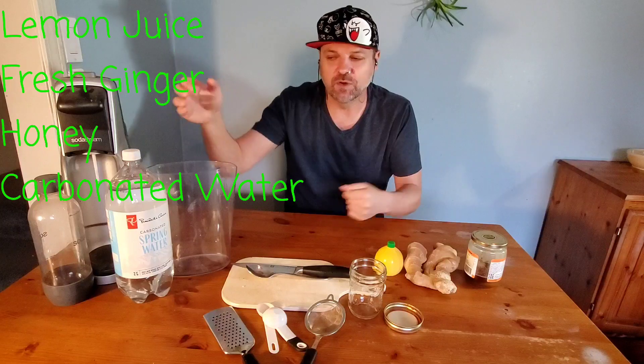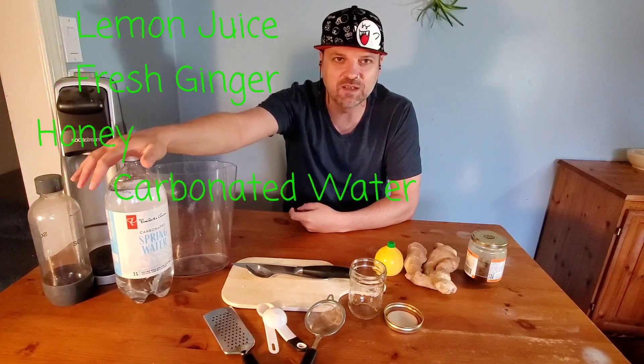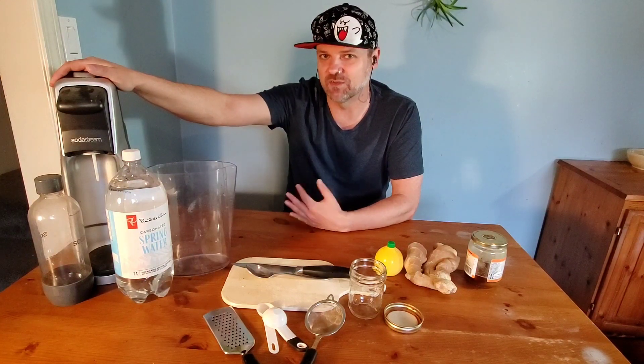You're also going to want a fourth ingredient — some bubbly water of some kind. Carbonated spring water or carbonated water works the best, or if you have one of these soda streams at home you can use that as well. I actually made this recipe to work perfectly for one of those machines.